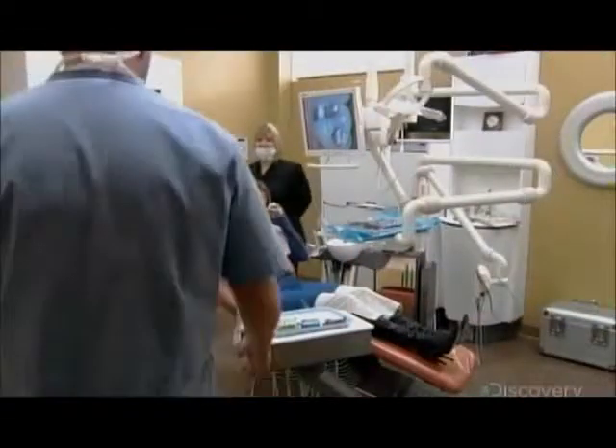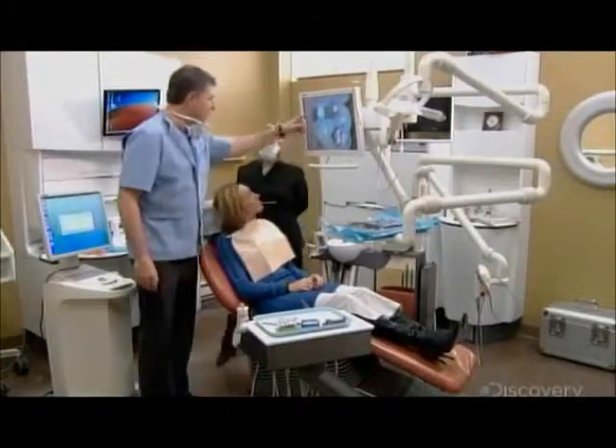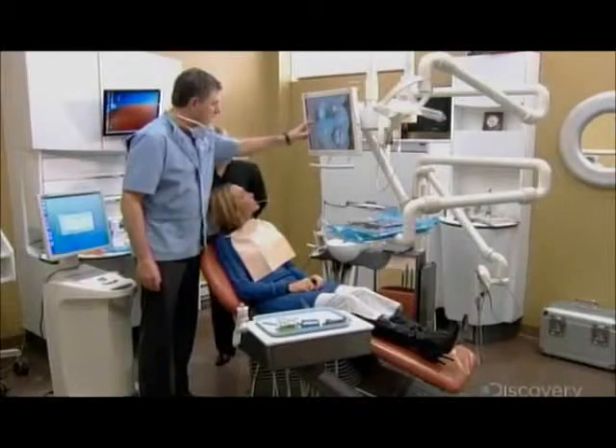The dentist meets the patient and reviews her case. They agree to replace the silver filling with a ceramic inlay, which will strengthen the tooth for much longer than a regular filling.